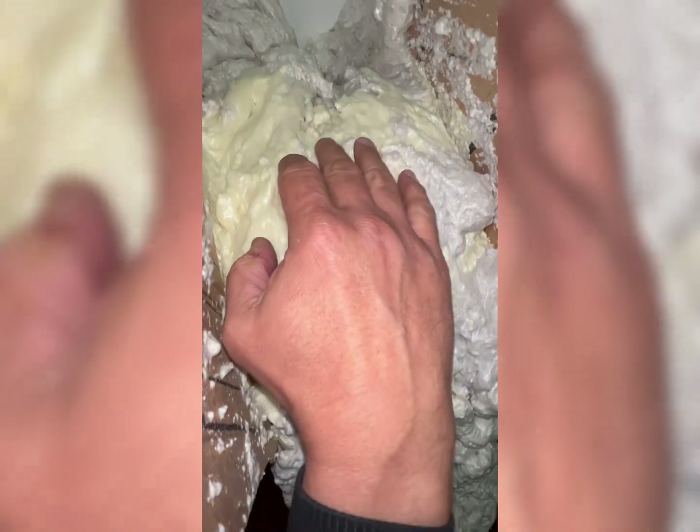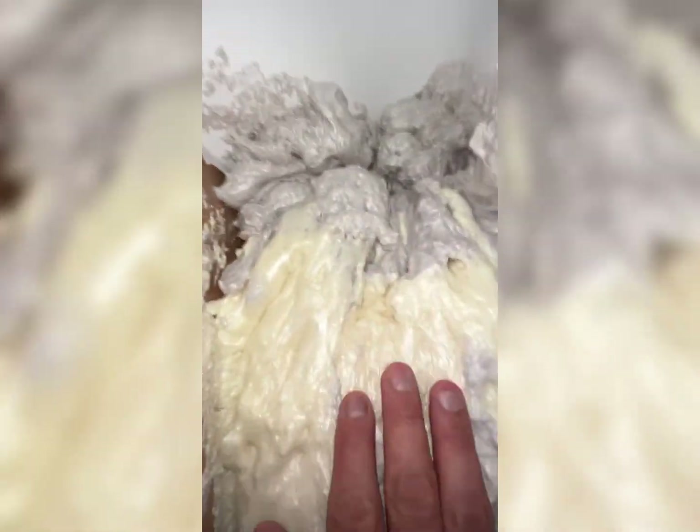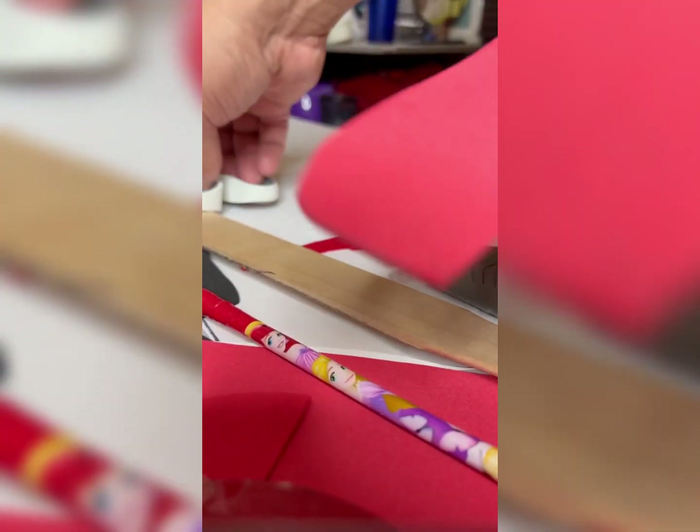Right now what you guys see is from the next day, so it's already dry — like half dry, but still a little bit wet. What do you guys think about this project of the Air Jordan 1's?